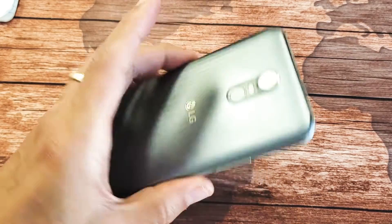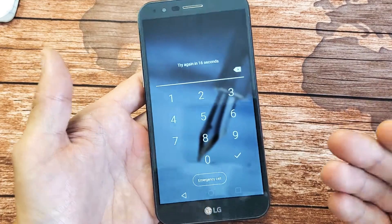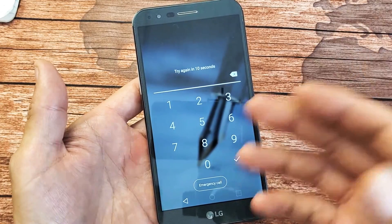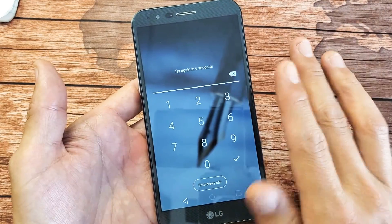I have an LG Stylo 3 here and I have an issue where I forgot my password, so the only choice I have now is to do a factory reset where it's going to erase everything on the phone as if it's a brand new phone. You will lose everything, so if you've got your password, that's the first thing.